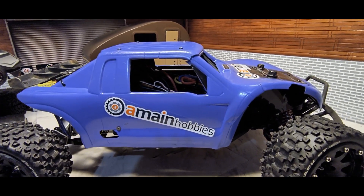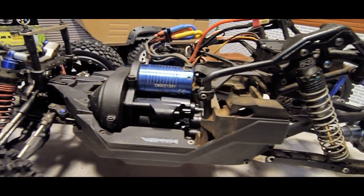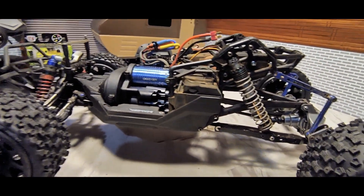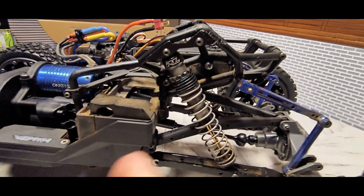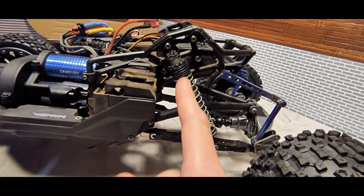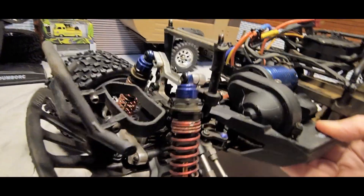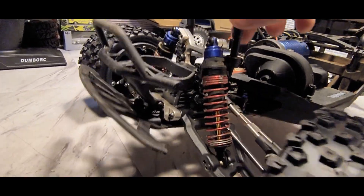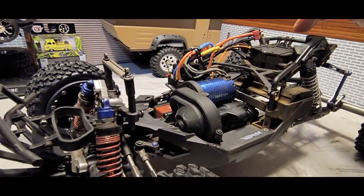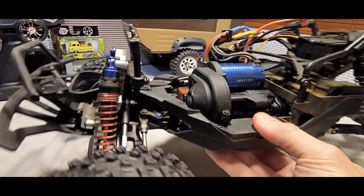Let me get the shell off and we'll take a look inside. I've been slowly trying to clean this up — it's fairly dirty from the last time I drove it, which was probably over a year ago. Haven't really shown it on the channel until now. The Proline shocks — I don't remember the exact millimeter, but they're Proline big bore shocks. The front ones I'm not sure about, but they felt fairly well. I'll probably clean up the shocks and check the oil on the front ones.